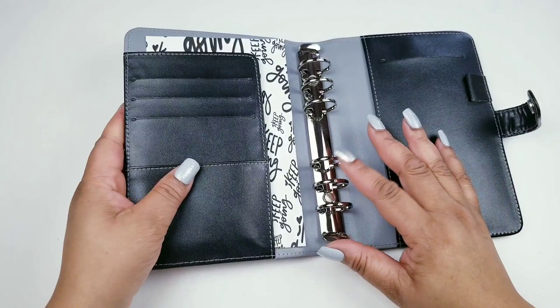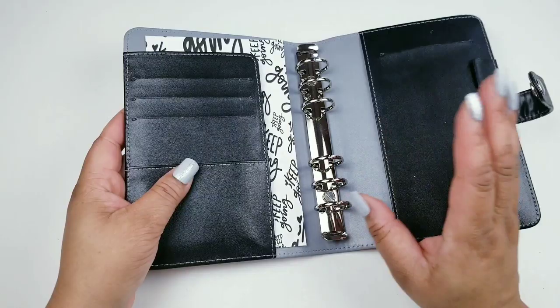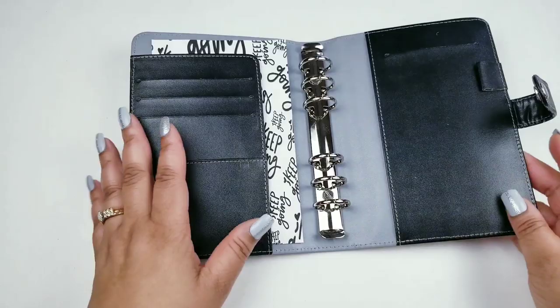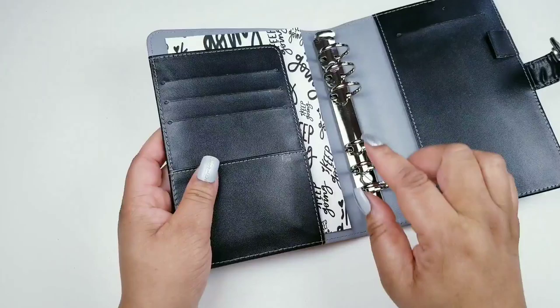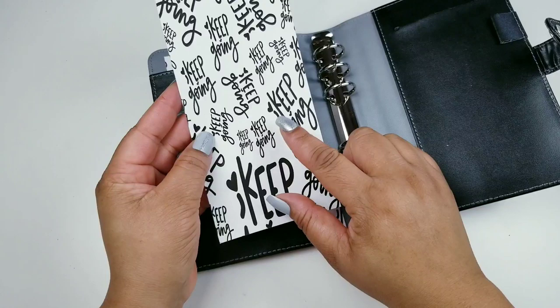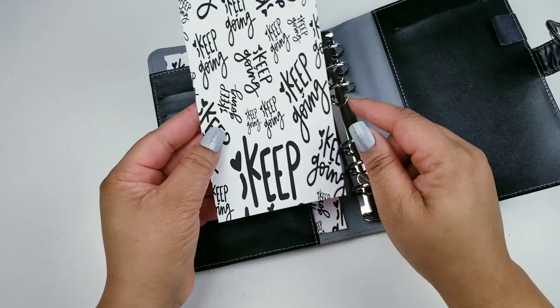I already have this in here — it's some paper that I put on cardstock. The 'Keep Going' design is by Shameless Sticker, a digital file I purchased off Etsy. I printed it on cardstock because I wanted to make sure I have it in my planner.